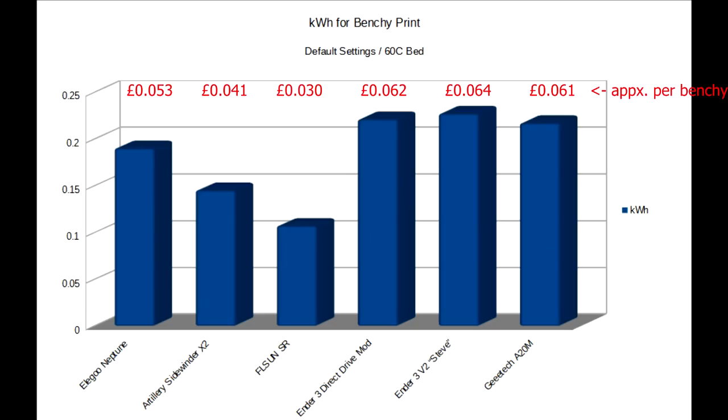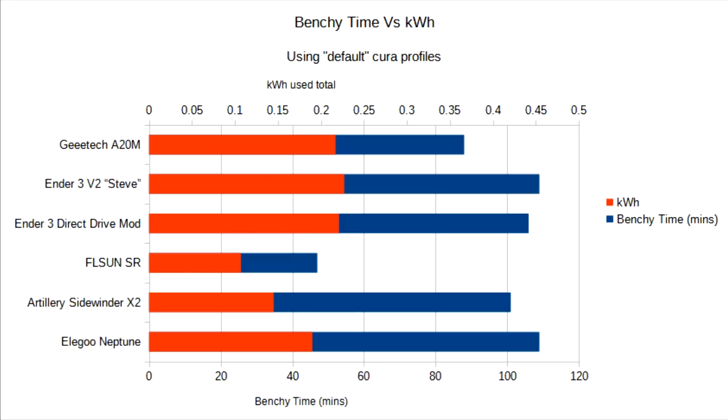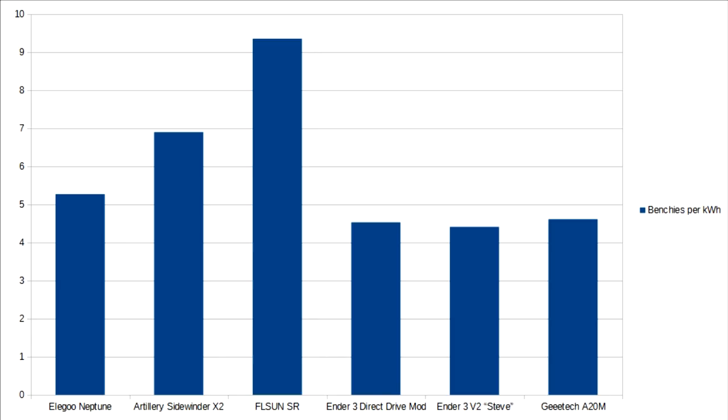The most expensive benchy was the Ender 3. Both the direct drive modded Ender 3 and Steve were pretty much equal. From this data we can make another chart and see the FL Sun's secret: if you look at the energy as a proportion of the time taken, you start to realise that the Neptune and the Sidewinder are both more efficient. There's still more to get from this though — you can slice the data by my favourite new unit, which is the benshi per kilowatt hour, and I really want to make that a thing.